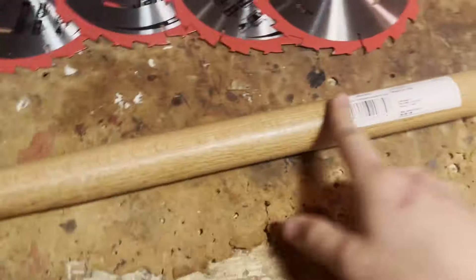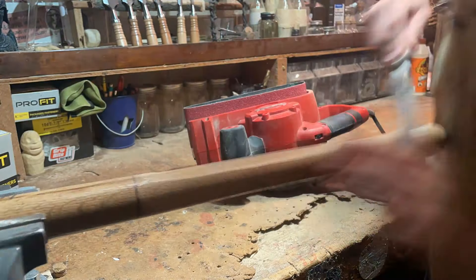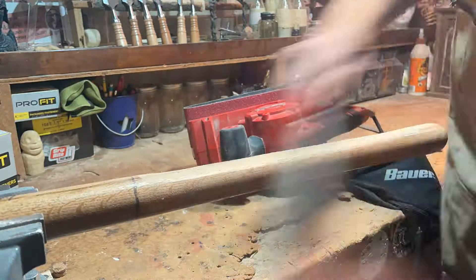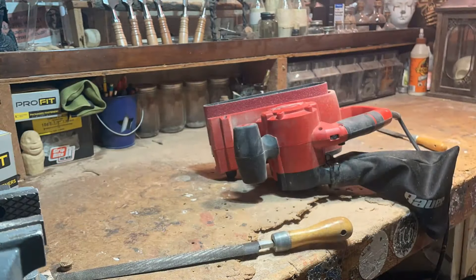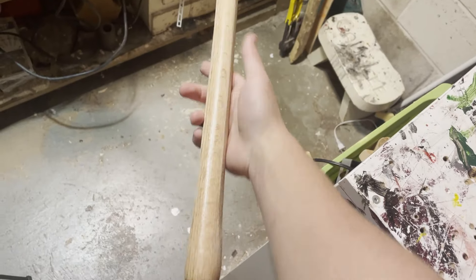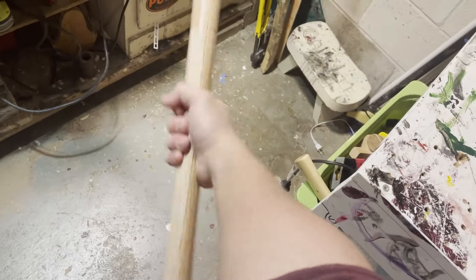Let's get to work. We're going to start by sanding down the handle, and then we can move on to sanding the wood.